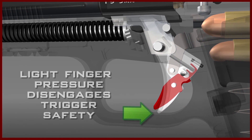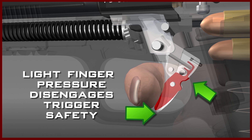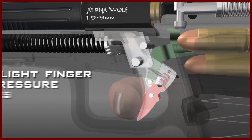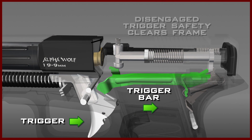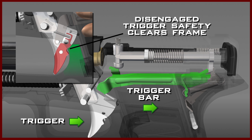When the finger is placed on the trigger safety, which is on the face of the trigger, very little pressure will cause the back of the trigger safety to pivot into a slot in the rear of the trigger. This action will disengage the trigger safety, and the trigger can be pulled rearward. As the disengaged trigger safety clears the frame, the trigger bar will also start to move to the rear.